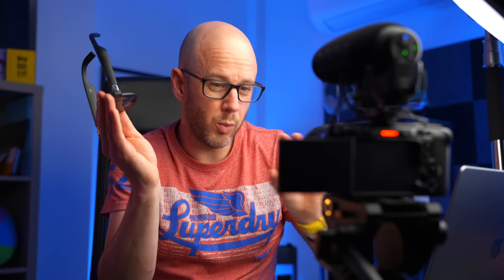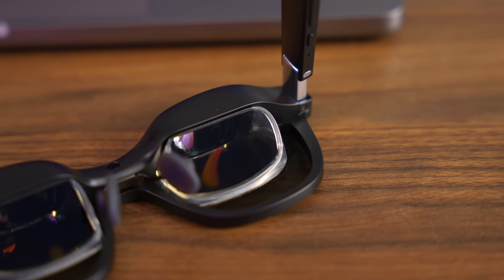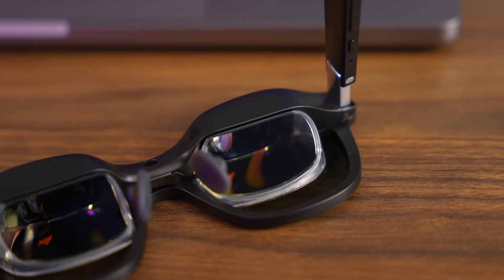There's loads of numbers involved here, so I will have to check my notes — I don't want to get them wrong. But basically, these lenses house a micro OLED display that has a resolution of 3840x1080 and a 46-degree field of view. And it has 400 nits of brightness, so it's a pretty serious, tiny display.